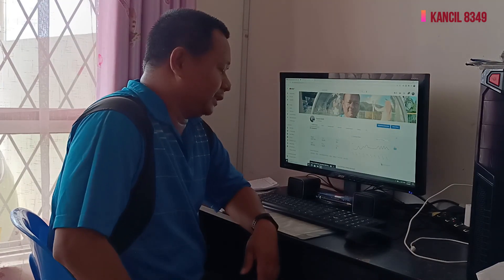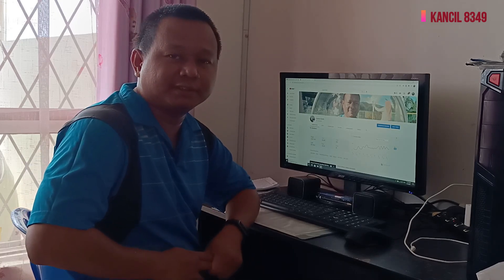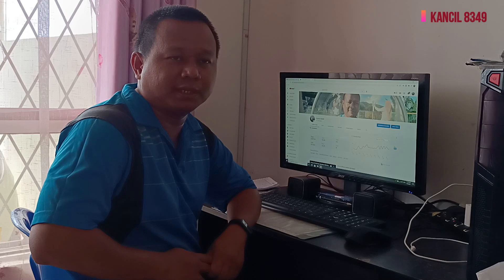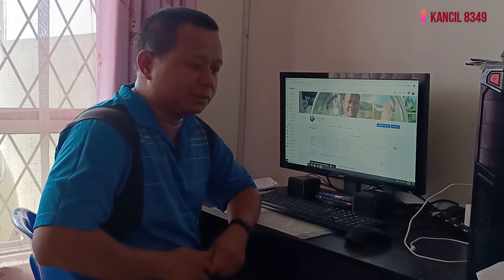Assalamualaikum, salam sejahtera, selamat datang ke channel saya, Kancia 8349, channel yang biasa-biasa sahaja. Konten hari ini, saya ingin kongsikan peralatan yang saya selalu guna untuk mengambil video-video saya.